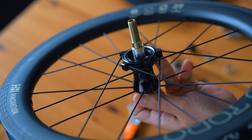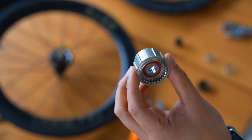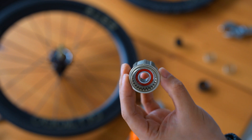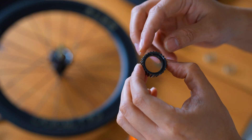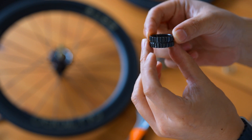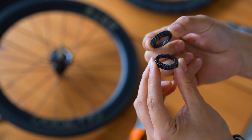The precision of these parts ensures that the hub not only engages instantly, but also outlasts traditional pawl systems, offering superior durability. The two parallel tooth surfaces work together to ensure that every degree of your pedal stroke is captured and converted into forward motion.